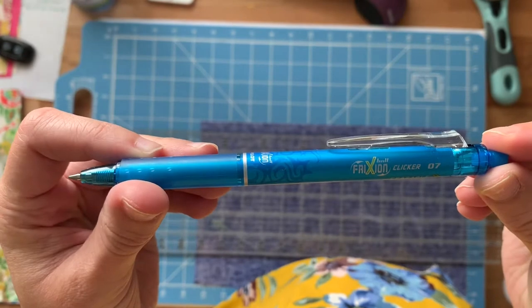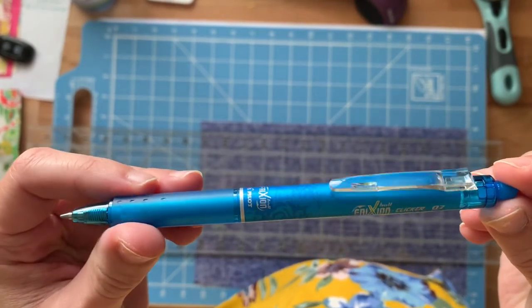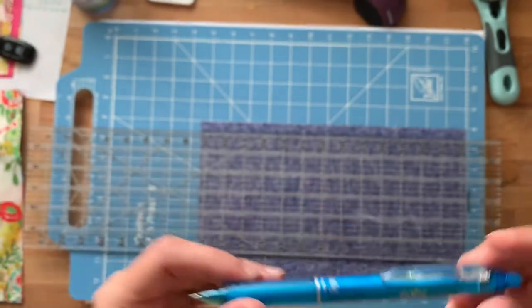Hands down, these friction pens are the best pens I've ever used. They're heat activated, so if you mess up, all you have to do is take your iron, stick it on there, and it disappears — it's magical.